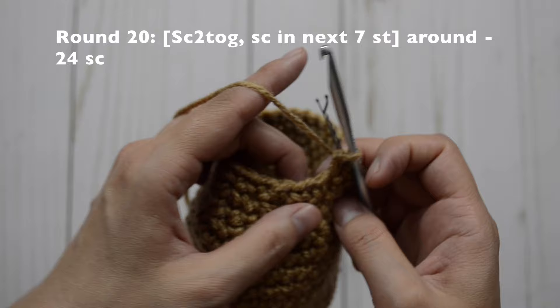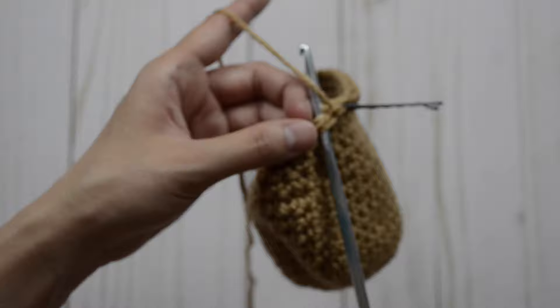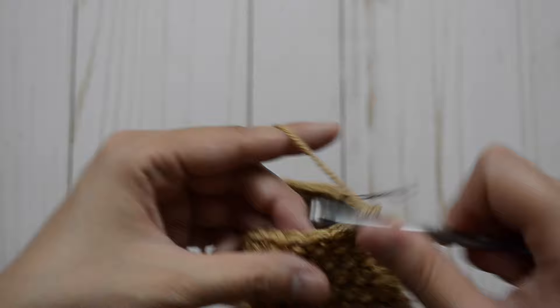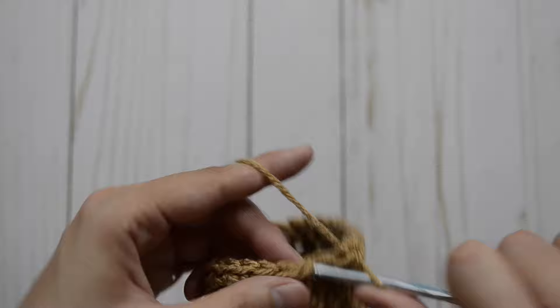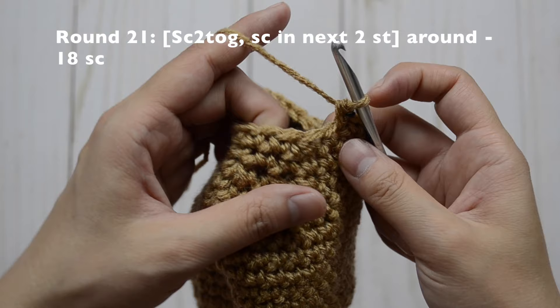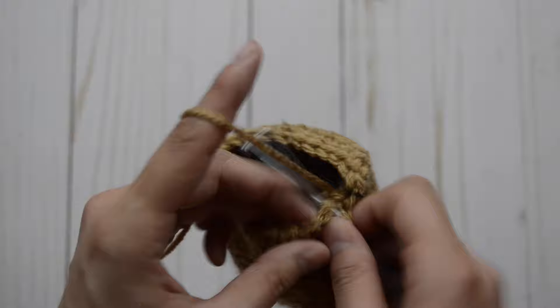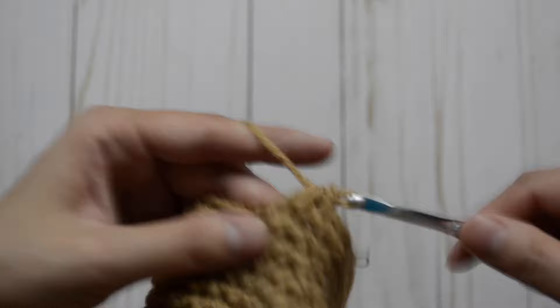For round 20, our pattern is going to be a decrease and then in our next seven just one — repeat the pattern all the way around. So do a decrease and then one, two, three, four, five, six, and seven. Repeat again — decrease — and then in the next seven just one single crochet stitch. Repeat all the way around. For round 21, our pattern is going to be a decrease and then single crochet, single crochet. Repeat all the way around and you'll have 18 single crochet stitches. So decrease, one and two; repeat — decrease, one and two — all the way around.